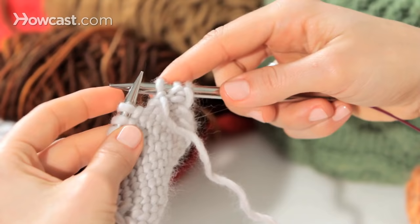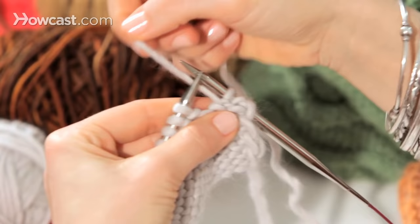So to purl, the yarn is going to be in front of the knitting. Instead of the knit stitch where the yarn is to the back, the yarn is going to be in front.